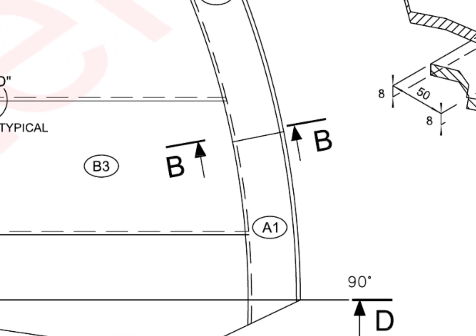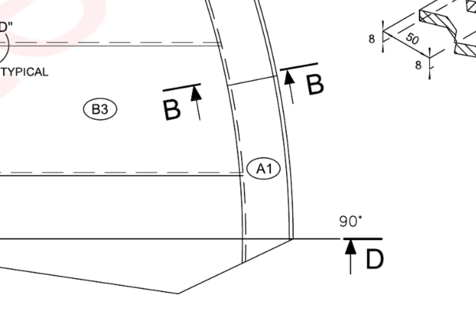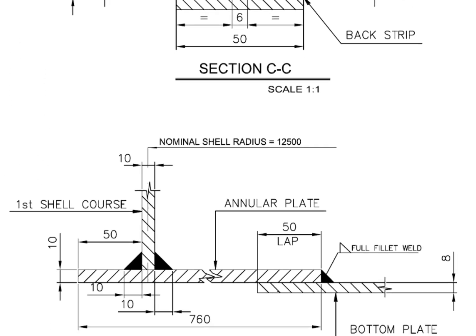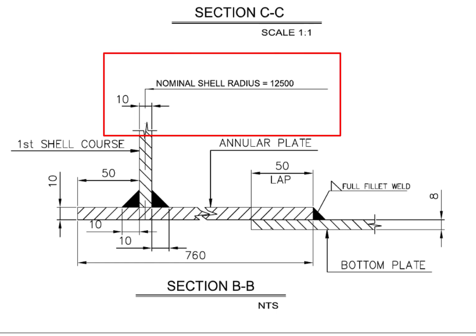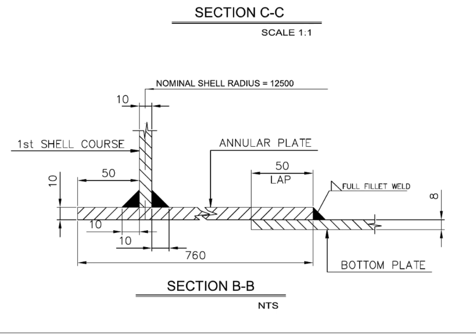What is section BB? It shows the tank bottom shell position. The annular plate projection towards the outside of the tank from the bottom of the shell is 50mm. Shell to annular plate welding is a 10mm fillet from both sides of the shell plate. The bottom plate is positioned below the annular plate and overlapped by 50mm.